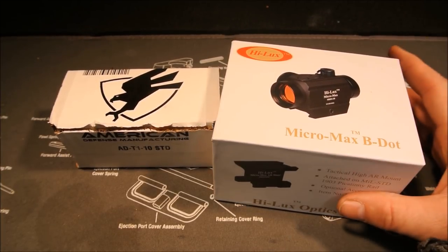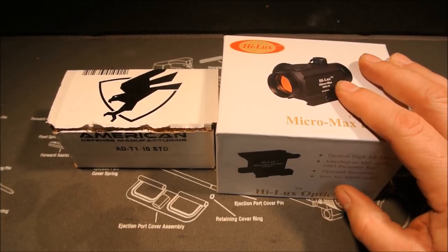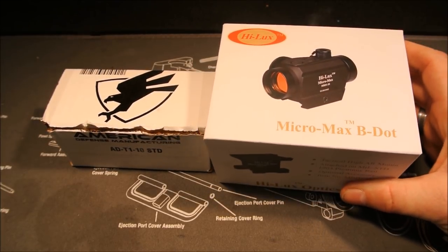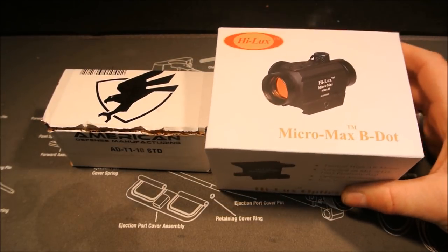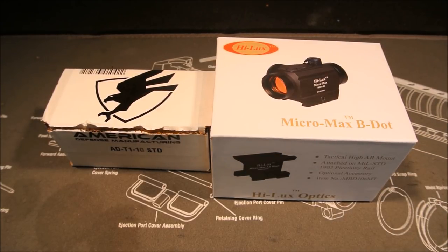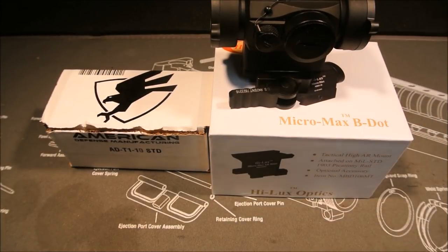I stumbled across this one — it's a newer one by Leatherwood Hilux, the Micro Max B-dot. Not much info or other videos out on it, but I did some research and really liked what I heard. One big thing is the battery life on this thing is 55,000 hours — that's like 6.2 years. That's fantastic. Two MOA dot, comes with two batteries, a kill flash, and flip-up lens covers.